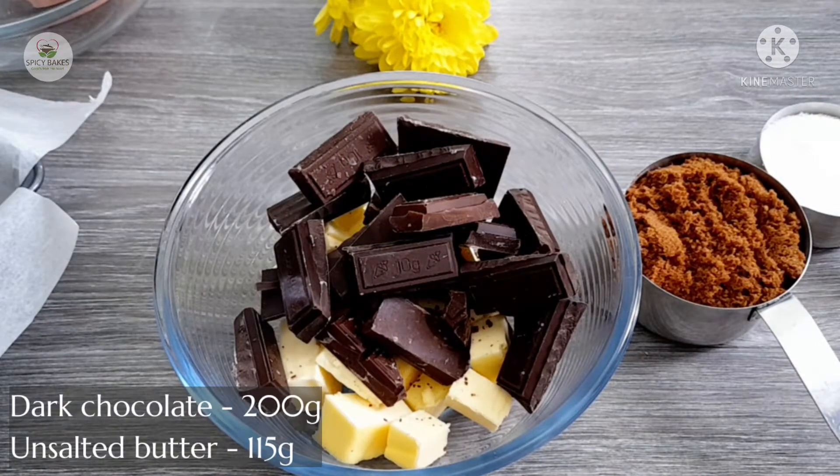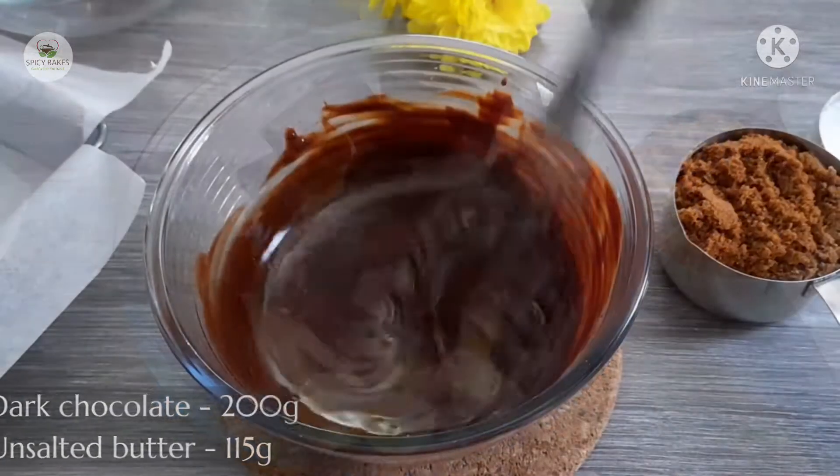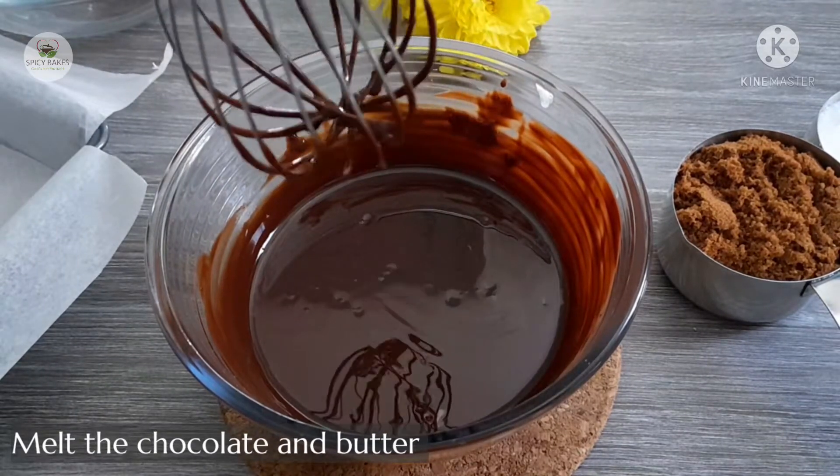I'm going to add 100g dark chocolate and 115g butter. I'm going to melt it in the microwave using a double boiling method.